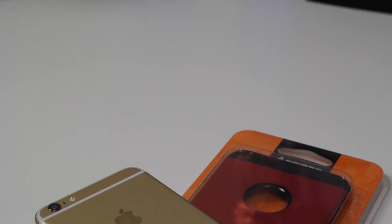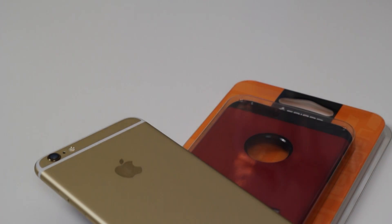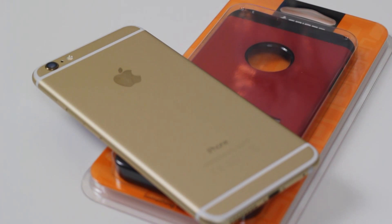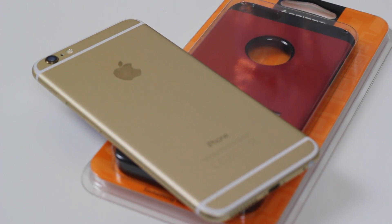What's up guys, it's your boy Cory back again with another video. In this one we're going to be taking a look at a case for the new iPhone 6 Plus — just a quick unboxing and a quick look at the case.